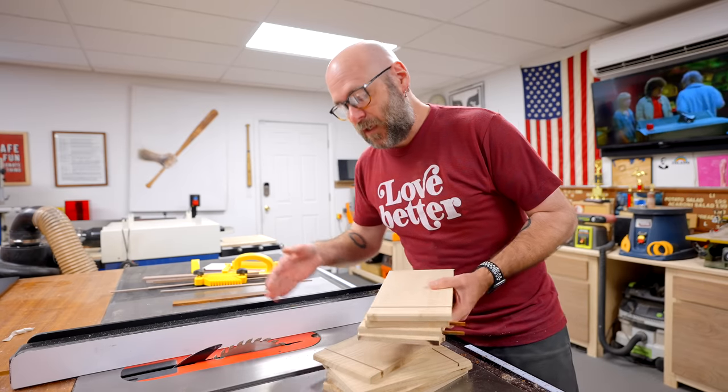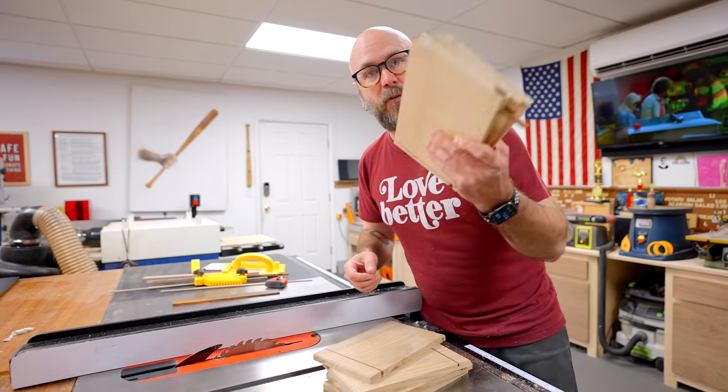Back at the table saw, I'm going to rip a bunch of strips. I should have 10 for each utensil container.